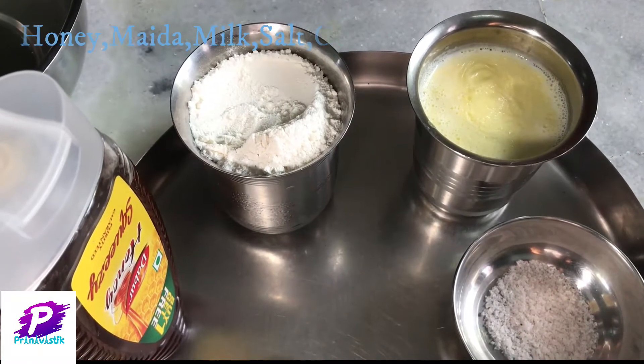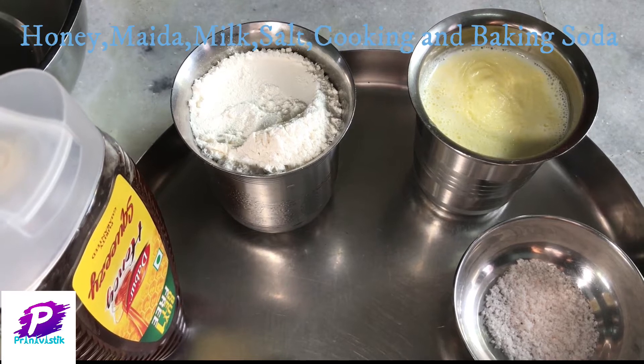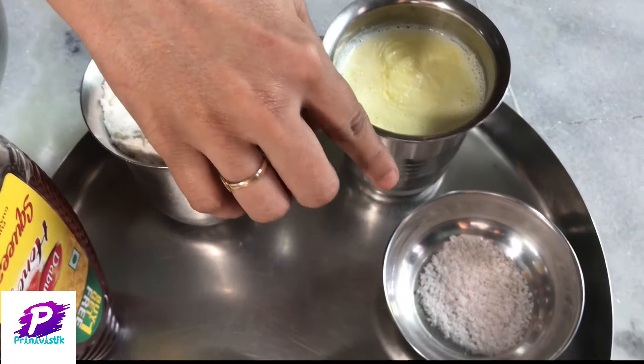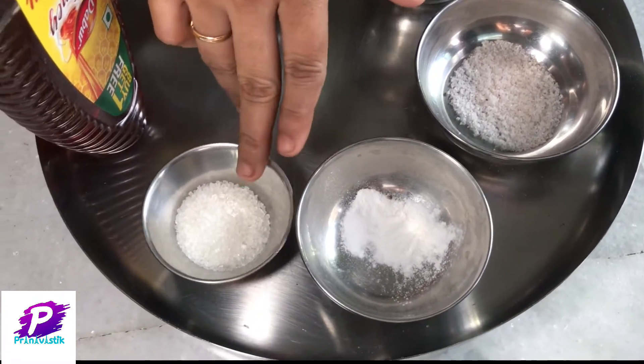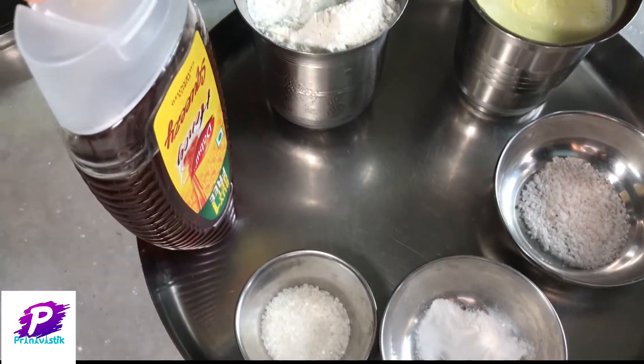Welcome to Pranavasti. Today we are preparing eggless pancake. For this we require maida, milk, salt to taste, baking powder and cooking soda, 1 tbsp of sugar, and honey for dressing.